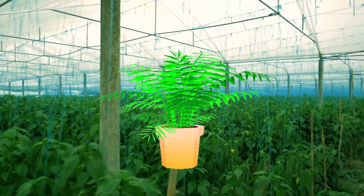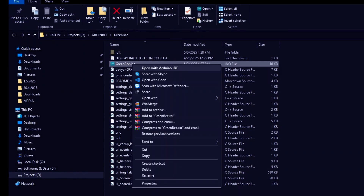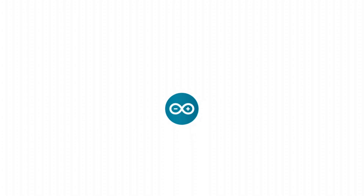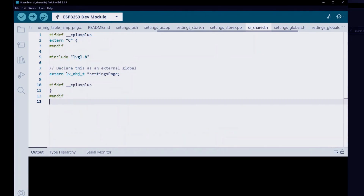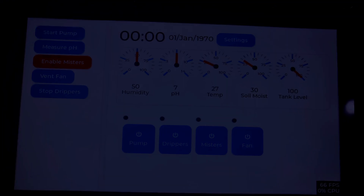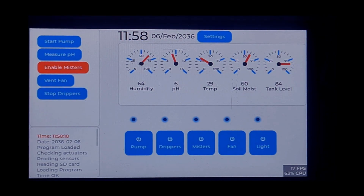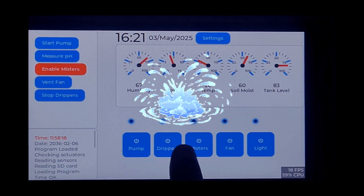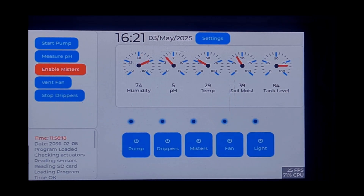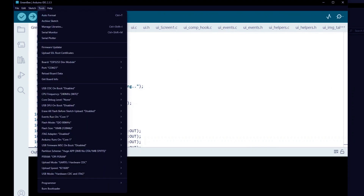Now let's move into the most exciting part — my AI-based greenhouse automation project using this very module. I've opened the project folder in Windows and I'm using Arduino IDE for development. My code is modular and organized across multiple files handling UI, automation logic, sensor data, and device control. Here's the dashboard I've built using LVGL graphics. It shows live sensor data like humidity, temperature, soil moisture, pH levels, and water tank level, with controls for drip pump, misters, fan, grow lights, and water pump. Everything is designed to work automatically, with AI integrated to make smart decisions based on data trends.